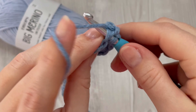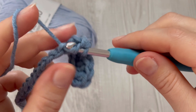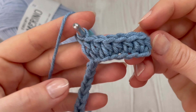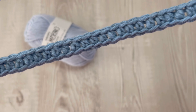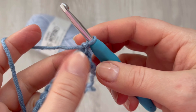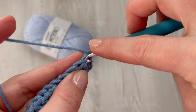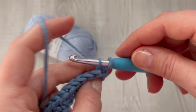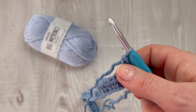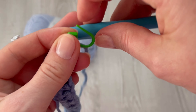Continue working one half double crochet in each third loop all the way across. You can pause the video and meet me back at the end of the first row. At the end of the row, chain one and turn your work. Now we are going to make single crochets and berry stitch. Start in the very first stitch and make a single crochet. If you are a beginner, I recommend you use a stitch marker to mark the first stitch of the row.